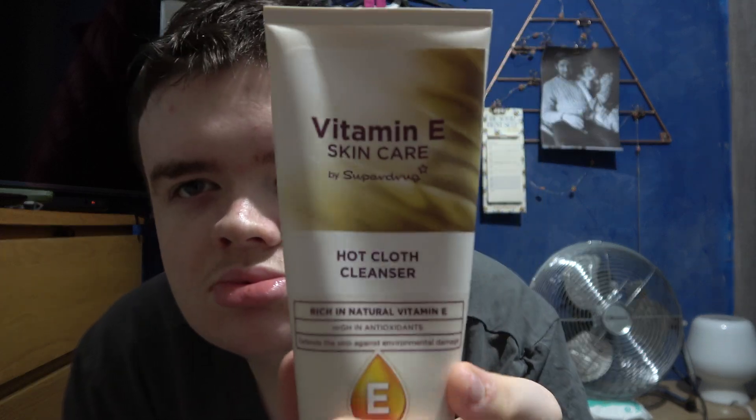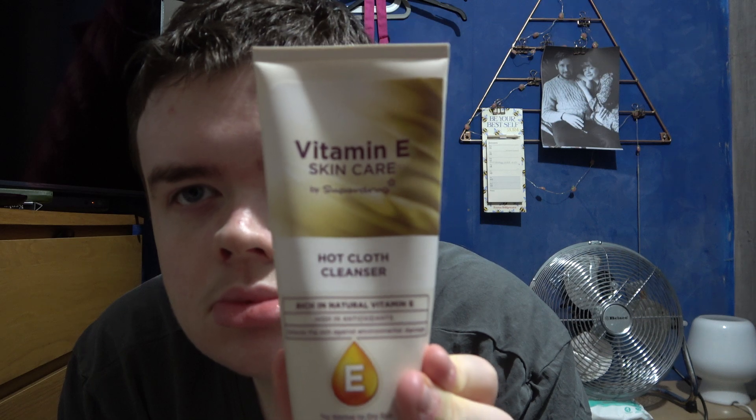So my first favorite is this — it's a muslin cloth and it's a dupe of Liz Earle. But this is really good. This is the dupe, but it's a really good dupe of the expensive brand when it comes with the cloth. I thought it was really good. It makes your face really nice and I noticed an improvement with it.